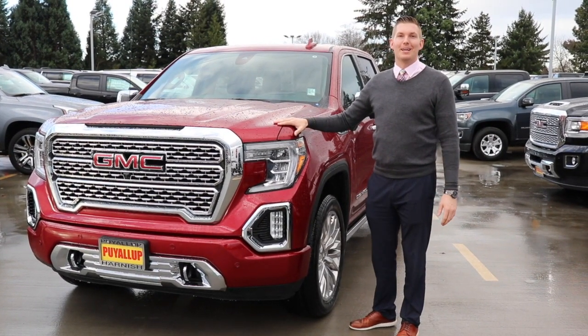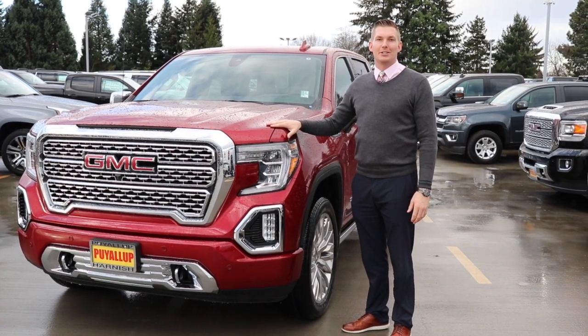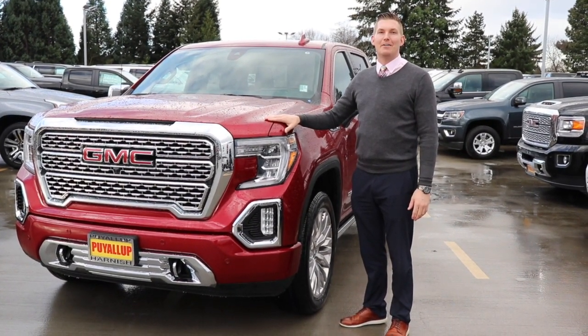Hey guys, Steve Backman here from Chevrolet Buick GMC of Puyallup. Thank you for taking the time to tune in. Today we're going to talk about a couple of how-tos on the all-new 2019 Sierra 1500.